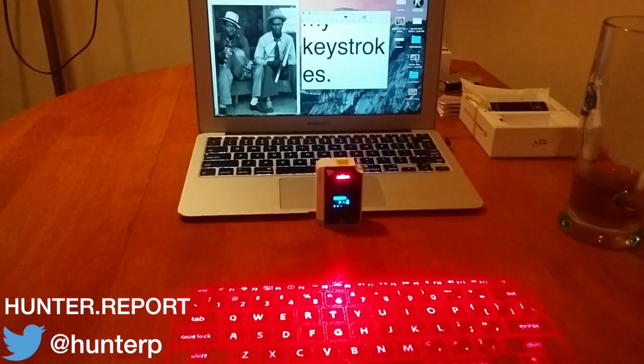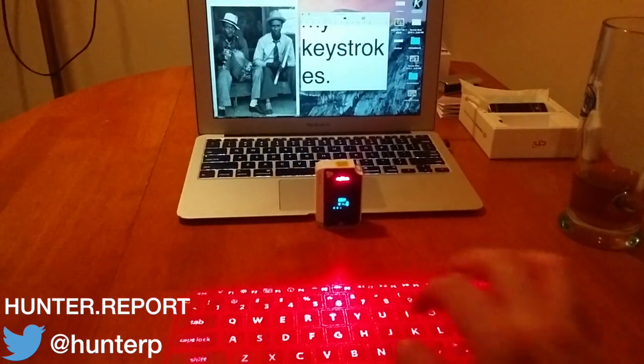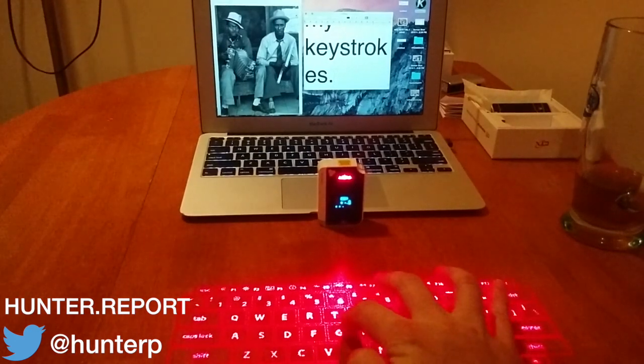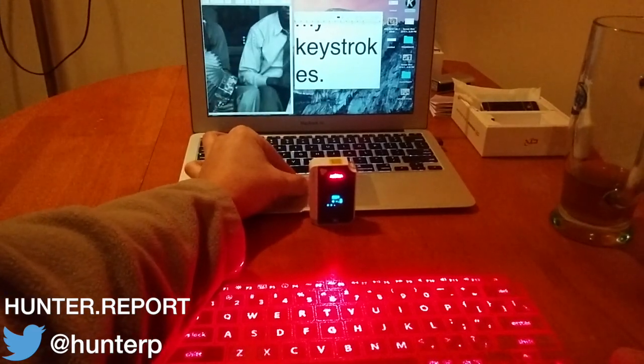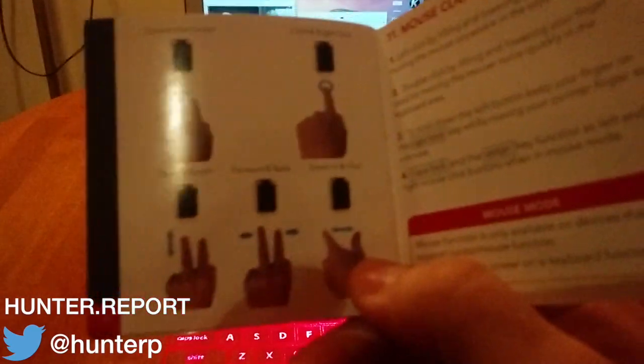Let's show you what mouse mode is all about. You hit these two keys down here and we're in mouse mode now. You can see the mouse — it's on the guy's face. I'm doing zoom with my left hand on the Mac keyboard and getting a nice pinch. It claims to do pinch gestures — zoom in, zoom out.